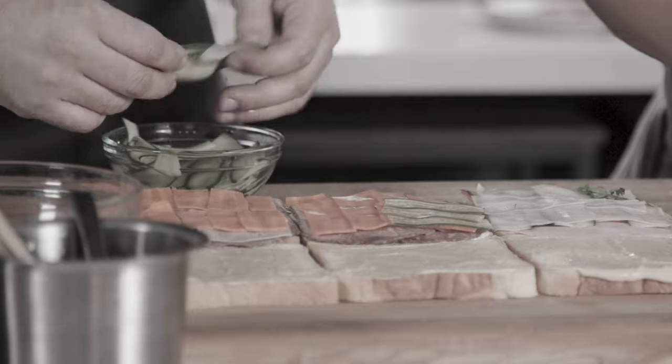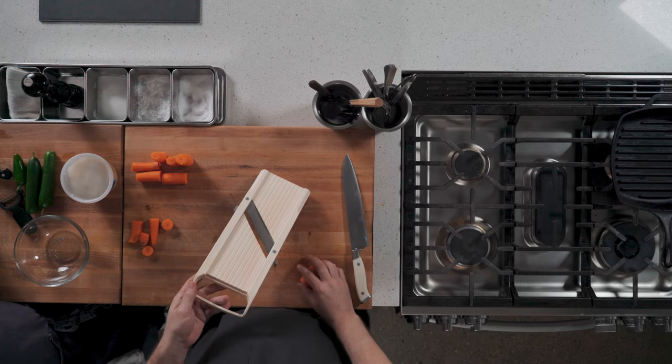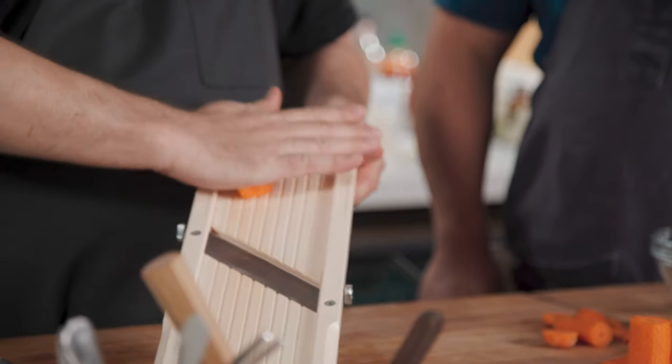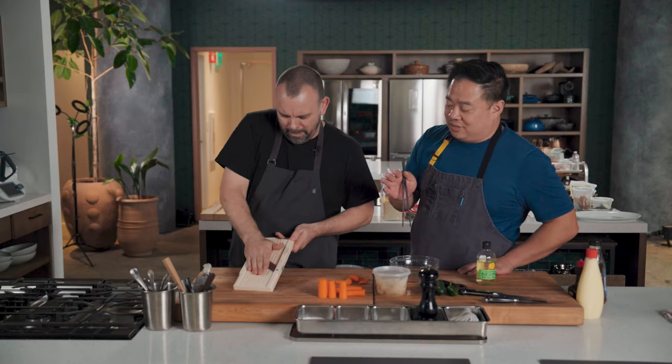We were trying to have this like super clean, neat cut, so it's like shingled in there. Again, this guy is dangerous. So I always make sure my hands are flat when I'm holding down on that thing. You don't want to press too hard. Use the guard if it comes with it — feel free to use the guard.